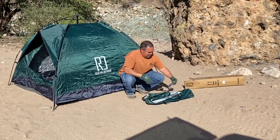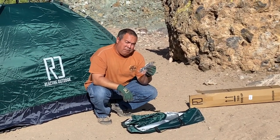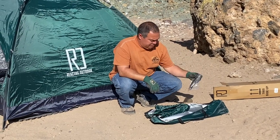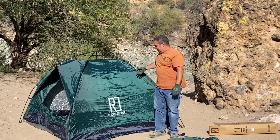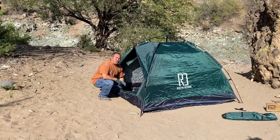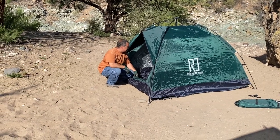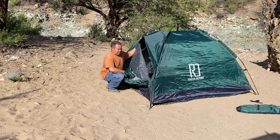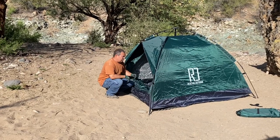It comes with a rain fly and a little carry bag. It's got some thin stakes, which would probably be better off on grass or dirt. In the sand, if it was windy, these would pull right out. For a quick little trip, a quick little overnighter, it doesn't look bad at all — it works. This one is the large; it fits three people. It's 79 inches by 79 inches square. There's an opening on this side — that looks like a no-see-um mesh with the cover — and one directly on the opposite side, so you have two doors or two exits.